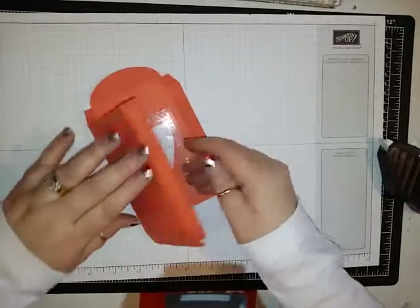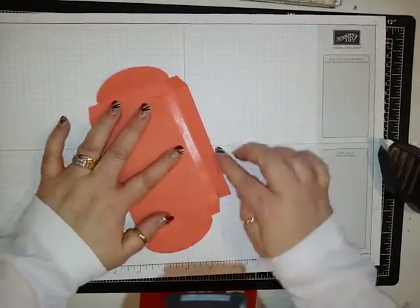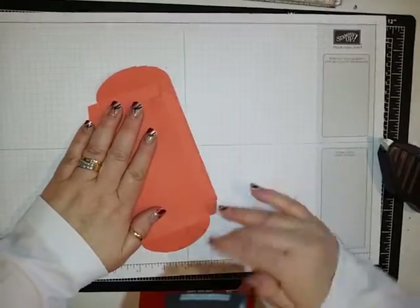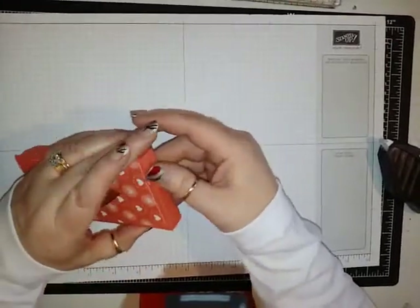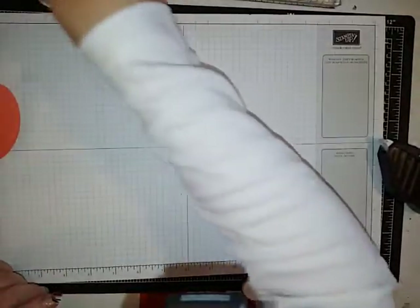You're going to take this, fold it flat, and then this is just going to fold over onto this side of the box right there. So now you have a box — fold your tabs in, close the box up, and now you can fill it with whatever you're going to fill it with.